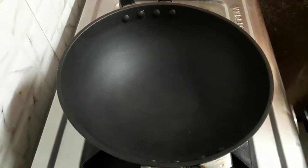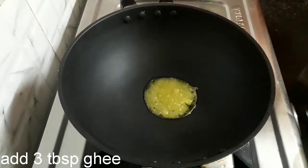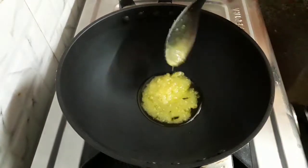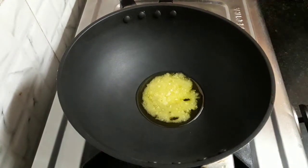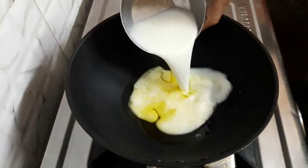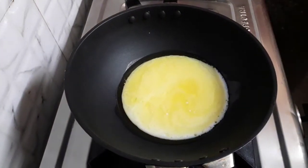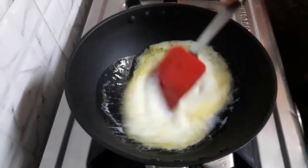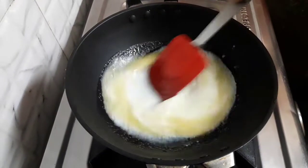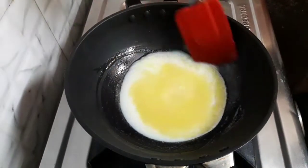First, heat the kadai and add 3 tbsp of ghee. Let this melt. The ghee has melted. Now add half a cup of milk and combine both. We often make so many sweets made up of khova. Mostly we tend to buy it from out. But this khova is so simple which requires just few minutes to get ready to use.